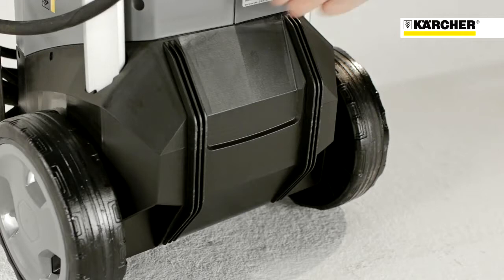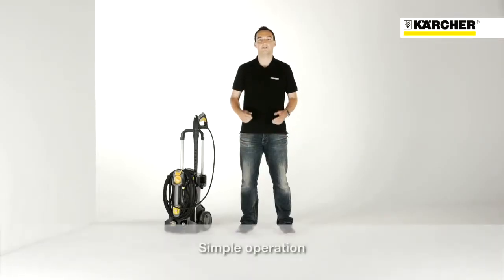On the back, there are skids for sliding over stairs. Using the machine is very simple. There is only an on-off switch. It is located at the top, so no bending is required.